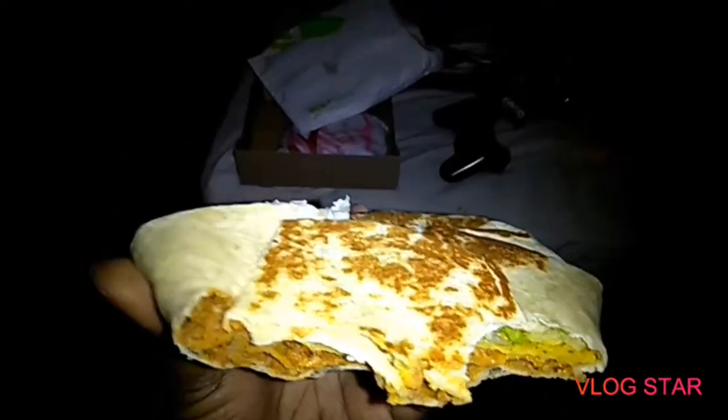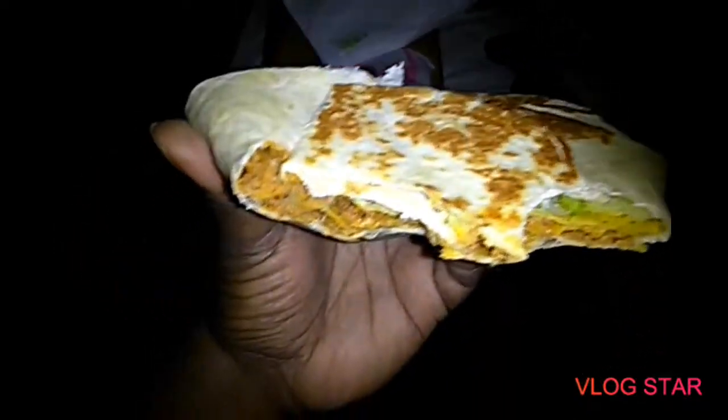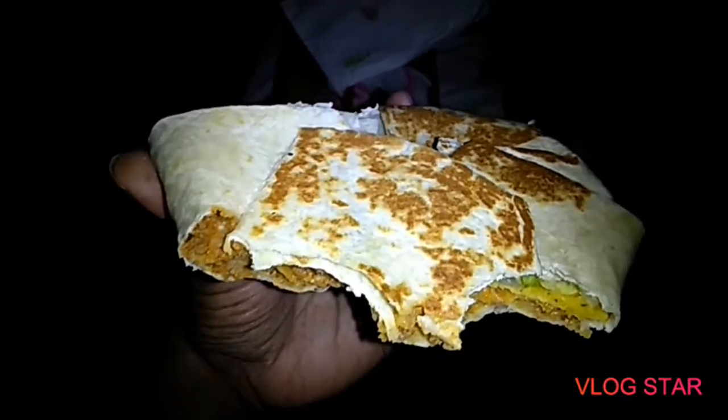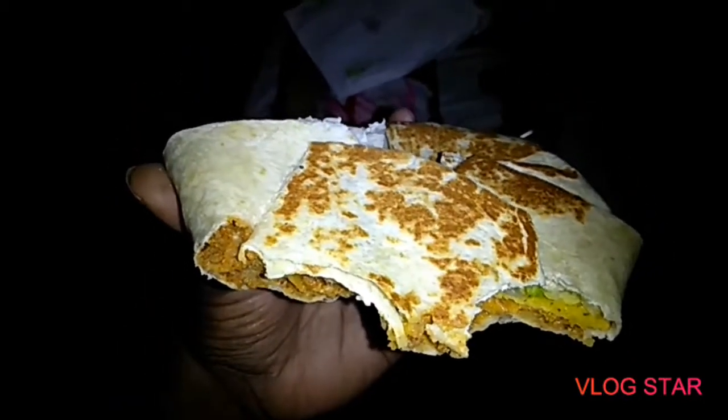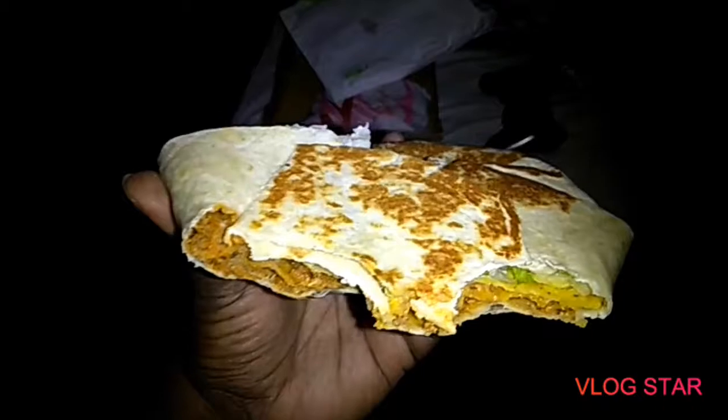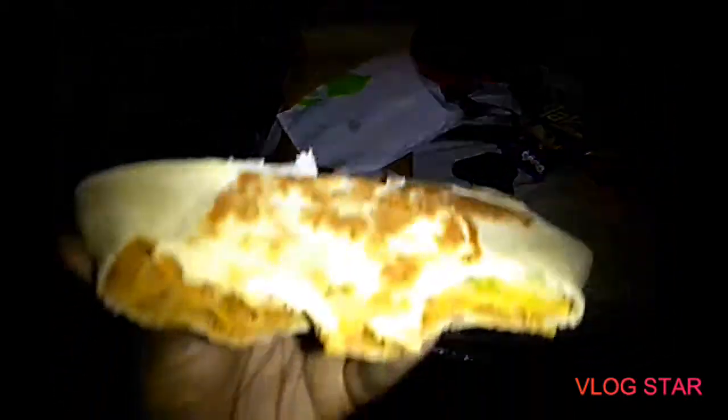As usual, the crunch wrap steady declines in flavor. I mean, it tastes pretty decent, but I wouldn't make nothing special out of it. I'm going to take another bite.